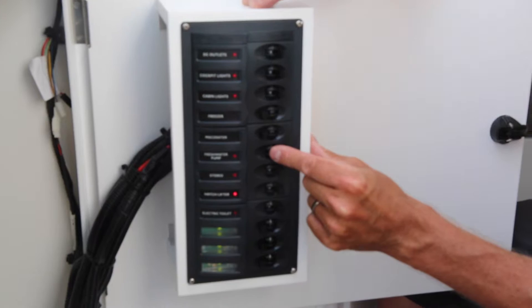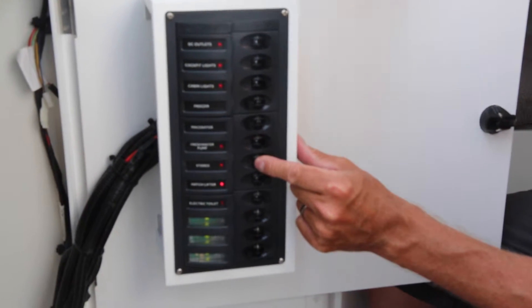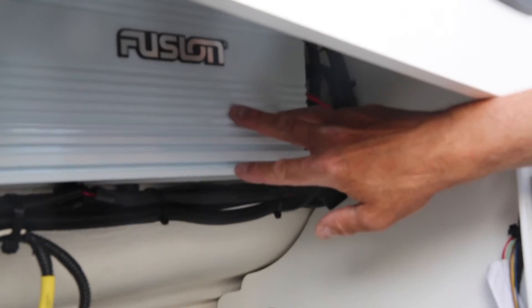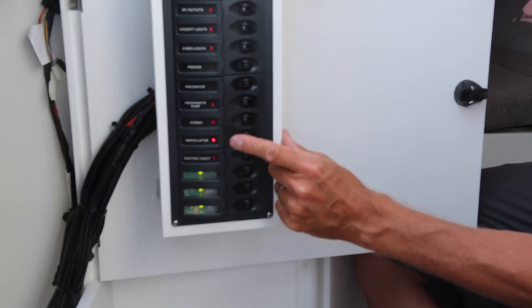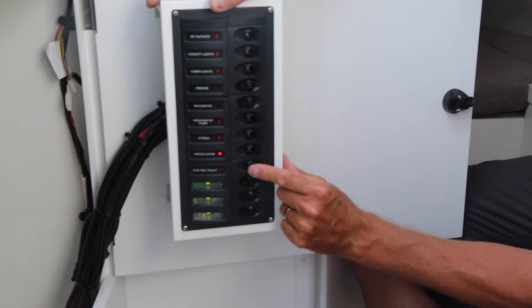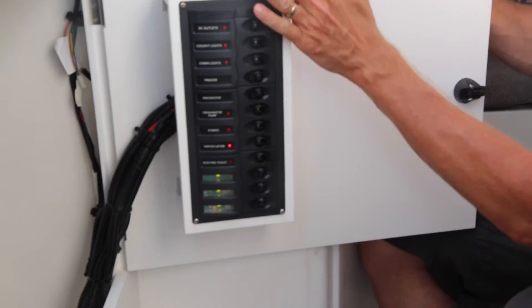This boat has water from three places. I will now turn it on — you can hear the pump go on. The stereo is always on; it's actually placed here and is Bluetooth-driven, so you just connect from your telephone, iPad, or whatever — it's Fusion, and everything is pre-installed with great sound. The hatch lifter should always be on; that's the one for the big hatch. The electrical toilet — I will now have it on — you only turn this on when you use the toilet.